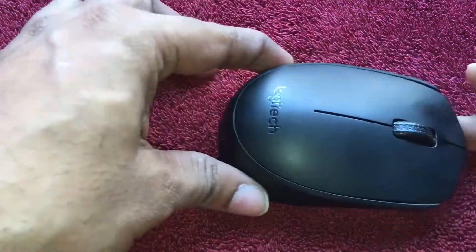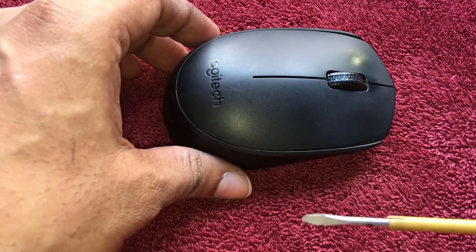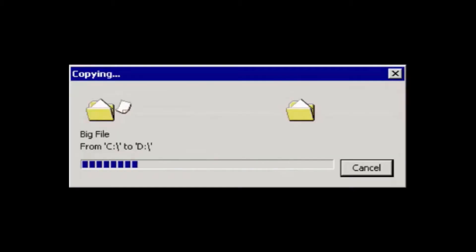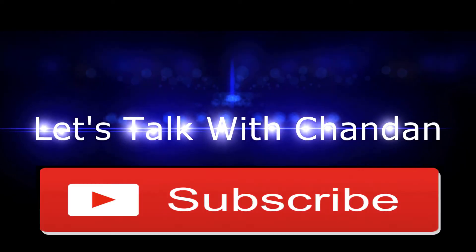This is the Logitech B170 wireless optical mouse. Today we'll disassemble the mouse — we'll use a flathead screwdriver as the main tool, along with a few other tools as well. Let's see what is inside the mouse.